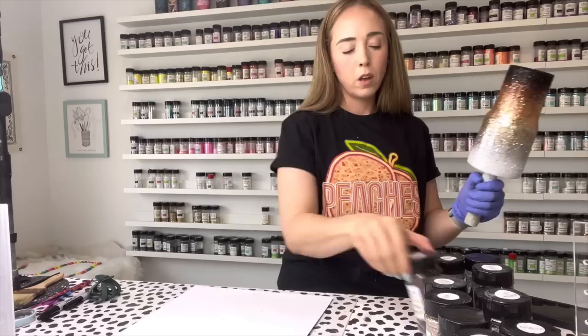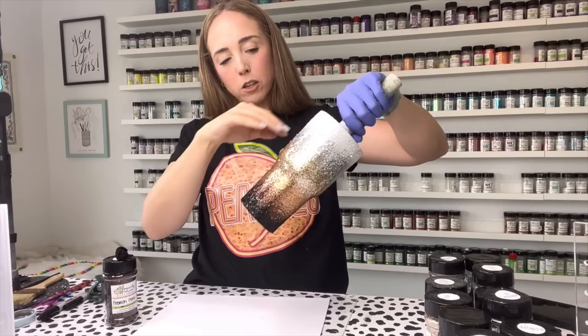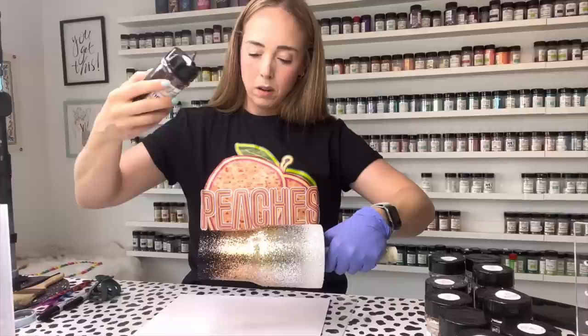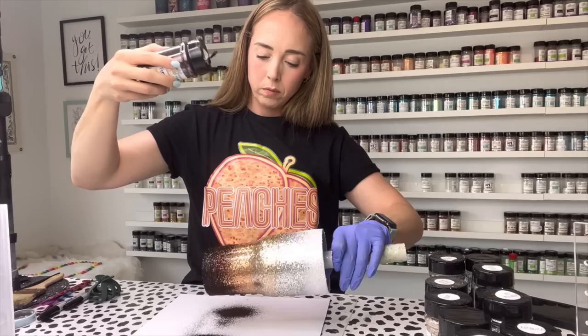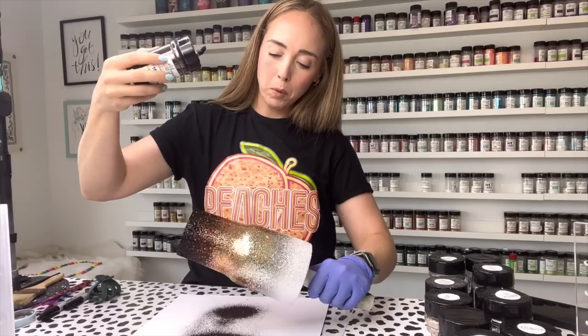For our brown fine cut we're going to use French Press, and we're going to fade it both ways - down into the black and up toward the bronze - so that everything is really nicely blended. Blending brown into black will be really easy because they're both dark. Just be careful as you work up into the lighter bronze color; you don't want too much brown to get up there just yet.